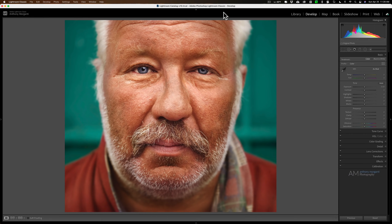Hey guys, this is Anthony Morganti. I am MrPhotographer.com. A few days ago I did a video demonstrating how to get the dragon effect in Photoshop. Today I'm going to demonstrate how to get a similar effect using Lightroom.